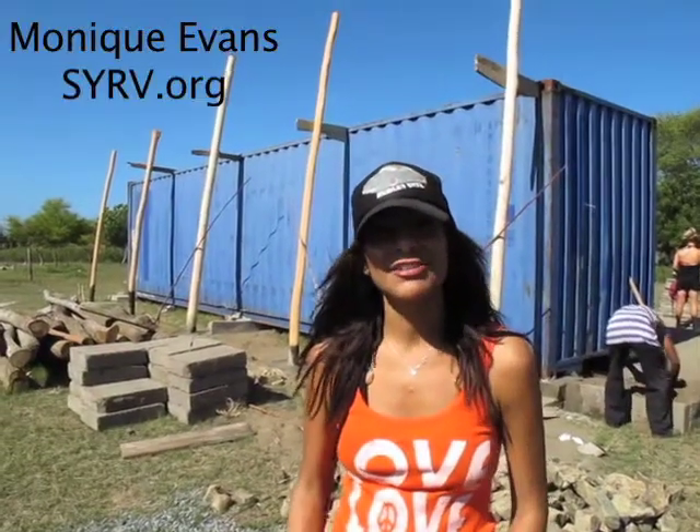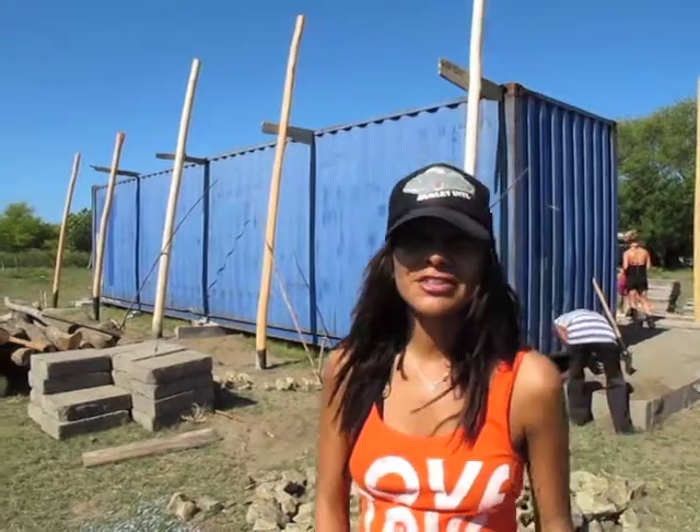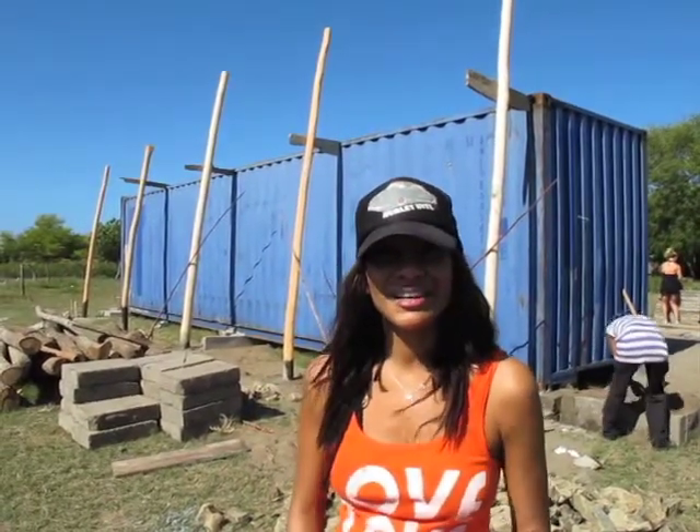I'm Monique with CERV, and you're looking at a container that we're turning into a community center — at least one and a half — and let's take a look at it.